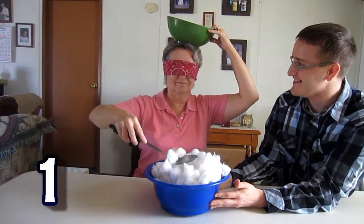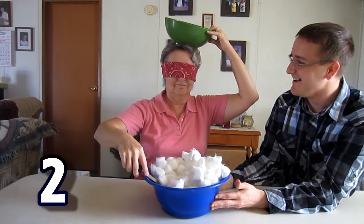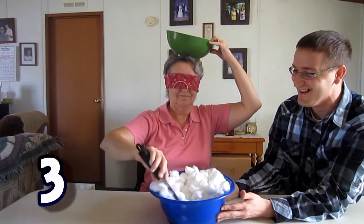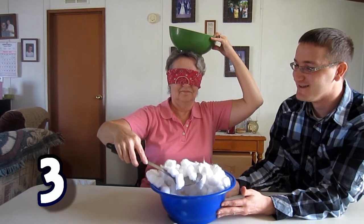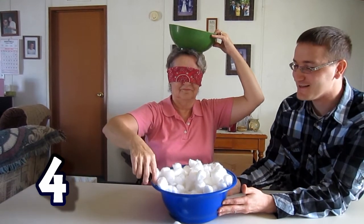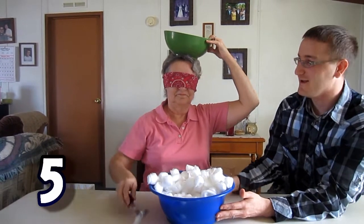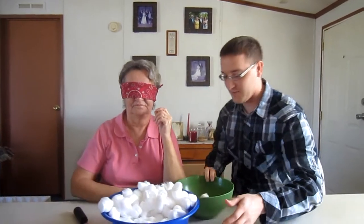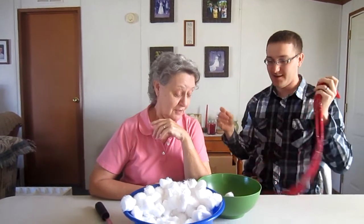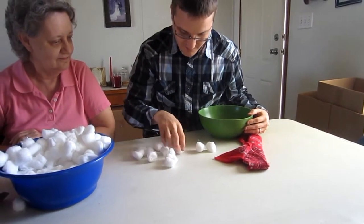I'll try to get big scoops. Three scoops. I didn't touch it, I just dropped it — four. That's probably not many in there. Last scoop. All right, that was five scoops — put it down. Now I'm blindfolded, let's see how many you got. How many do you think? I don't know, two? Let's see — one, two, three, four, five, six, seven, eight, nine, ten, eleven. You got eleven!